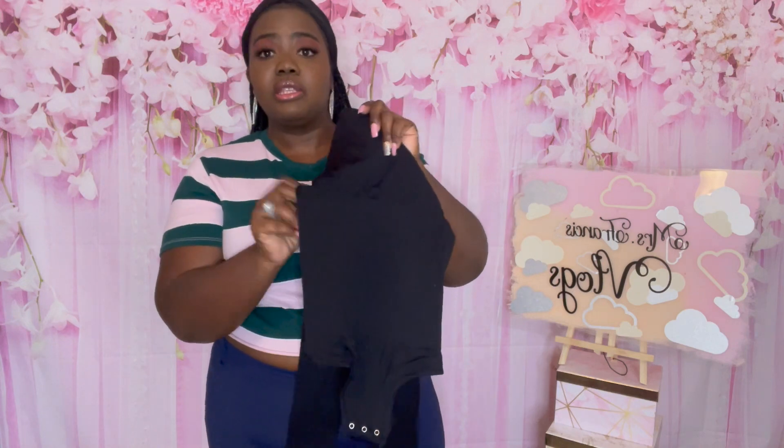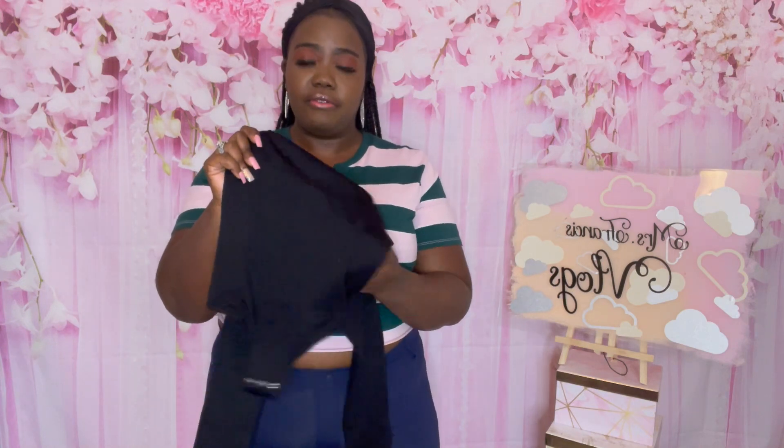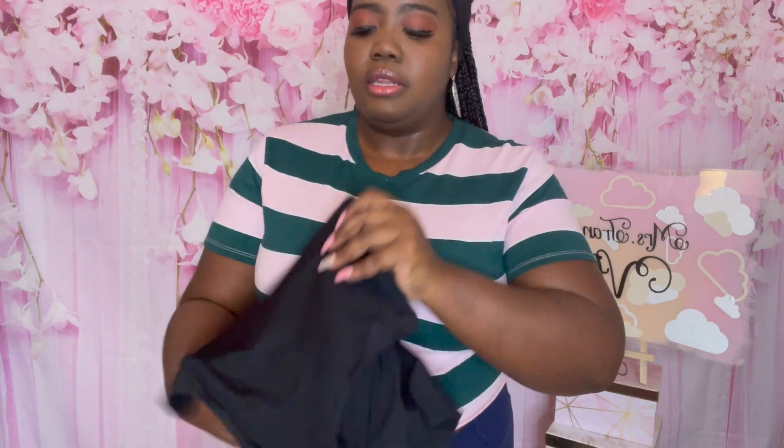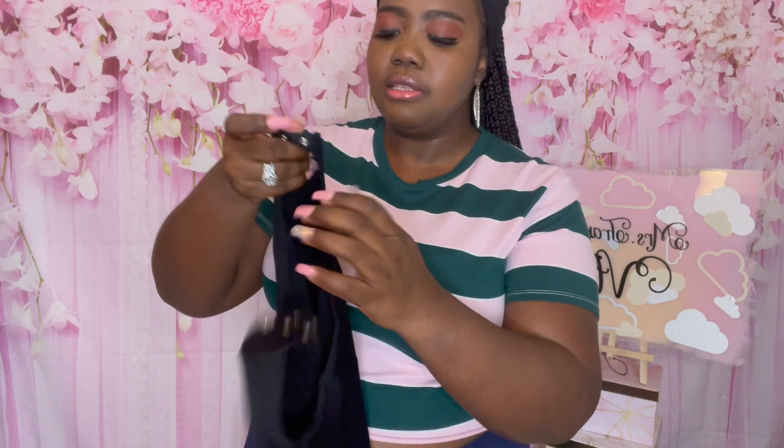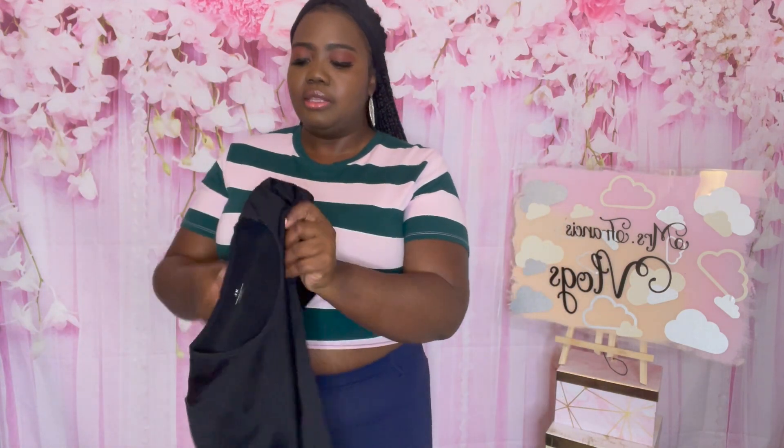Before I put the garment on, I did want to explain that the midsection of the garment does have compression on it, and it has snap buttons for easy restroom access. The size that I will be trying on today is the medium-large. The one I have on right now is the black one.